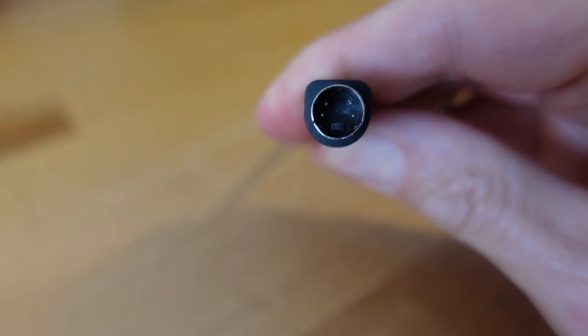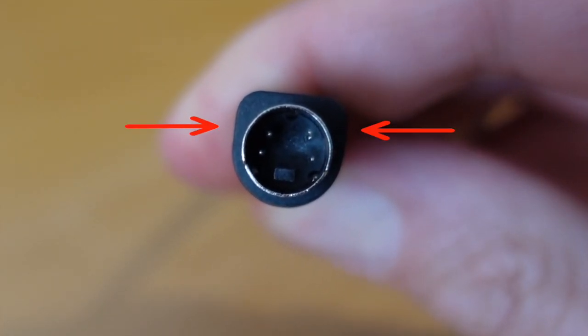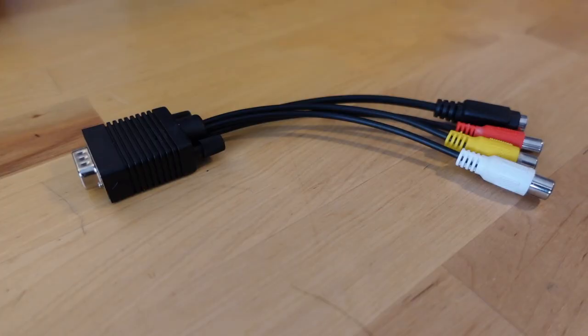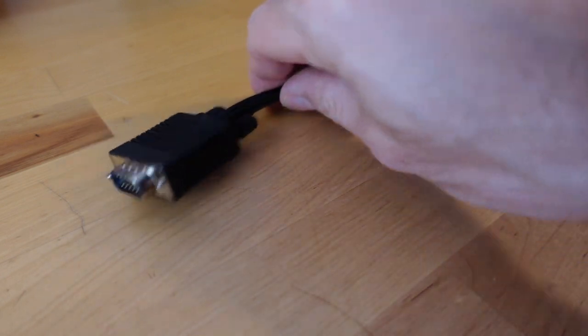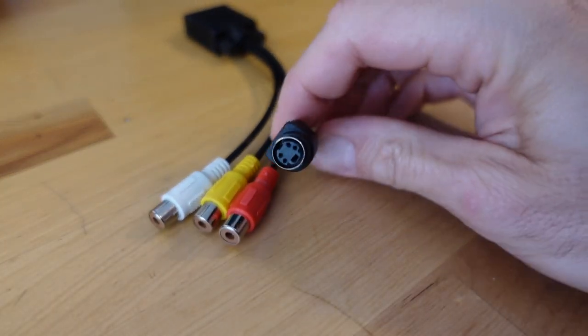You'll need an adapter which takes the separate RCA or BNC inputs and converts them into an S-Video plug. This doesn't combine the signals for composite — it just puts one input here and the other input there. Don't get too confused about which is red and which is green, which is luma and chroma — just switch them around. If you get it wrong you're not going to do any harm. Also, do not try any adapter that looks like this one I bought from AliExpress — the pins are not wired up correctly to work with this setup.